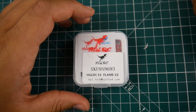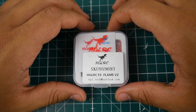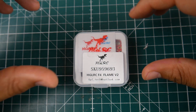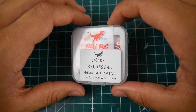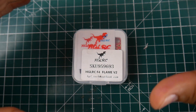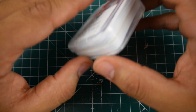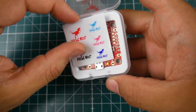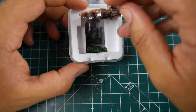Hi guys and welcome back to the channel. Today we have a new flight controller and I've been waiting for this to come for the longest time. It's been out of stock for a while. This is the HGLRC F4 Flame V2. The previous F4 Flame was one of my favorite all-in-one flight controllers, but there are a lot more coming out recently, so let's see how well this one stacks up.